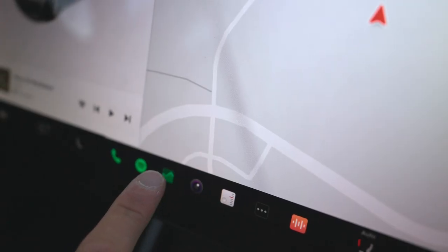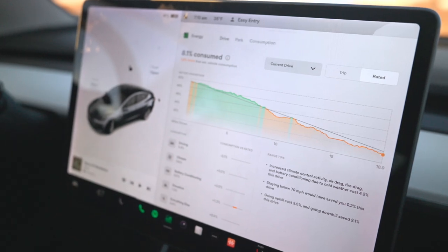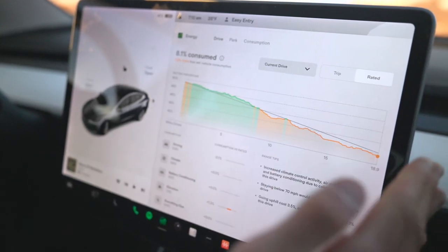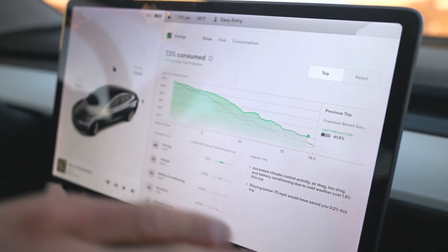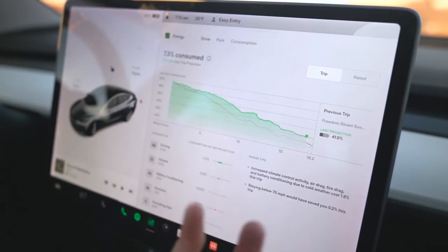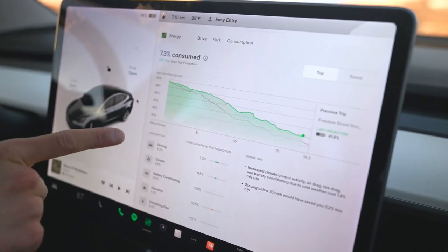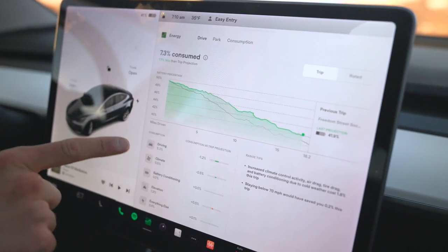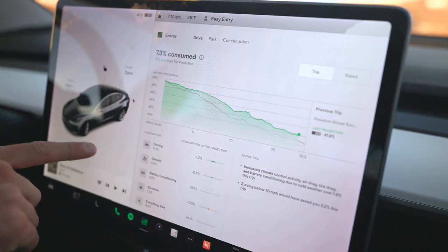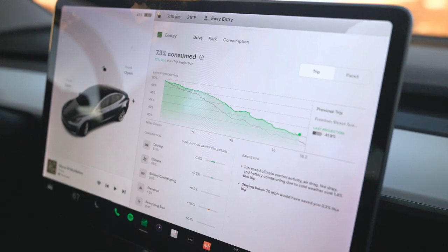The energy app — you might have to add it from the list — shows your consumption based off either the car's rated range or your trip with actual driving conditions and projected range. It's kind of like a gasometer based on how you're driving. It breaks things down intuitively: how much of your charge percentage went toward driving, climate, battery conditioning, elevation changes, and everything else.